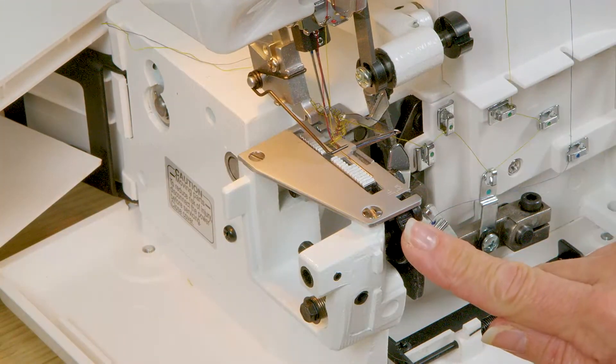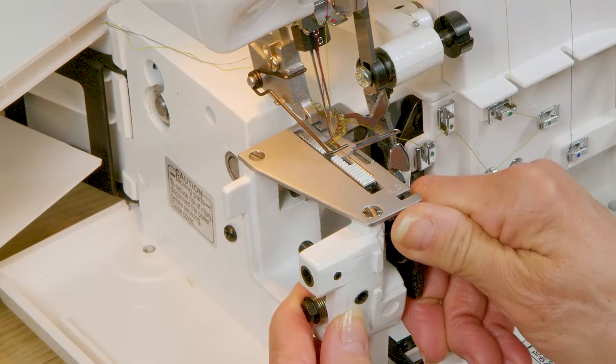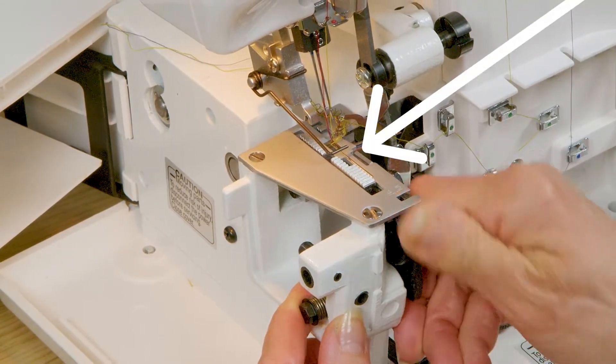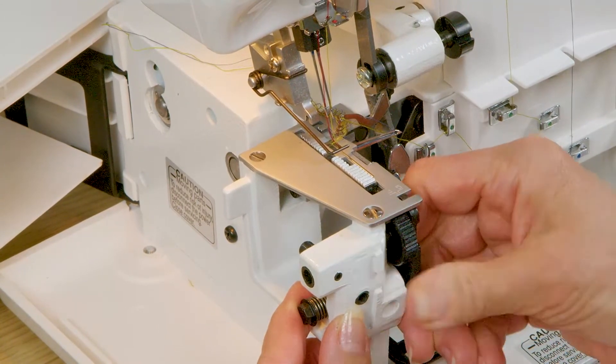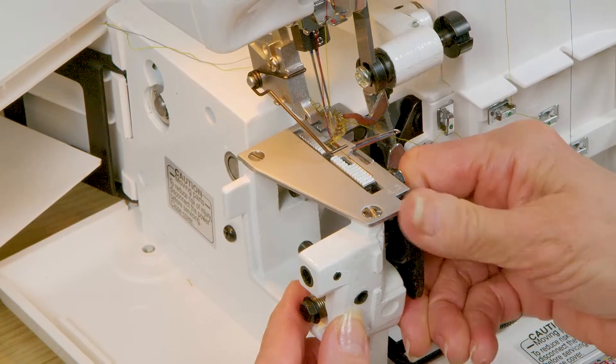To see your cutting blade and make adjustments, rotate this knob here on the front of your machine and watch as the knife snugs in closer to the needle plate. To make your stitches wider or to cut a deeper piece, rotate it back over to the right fully.